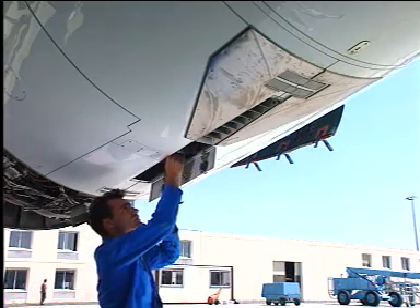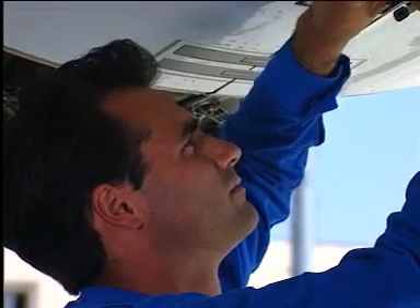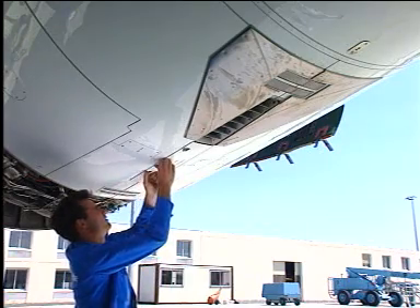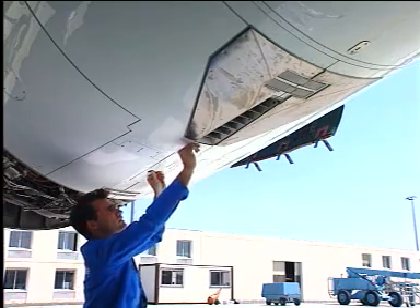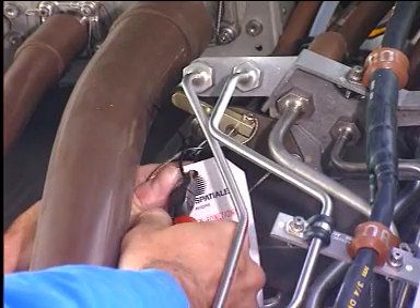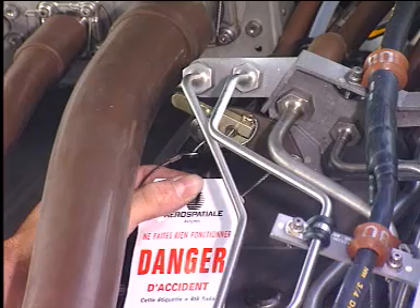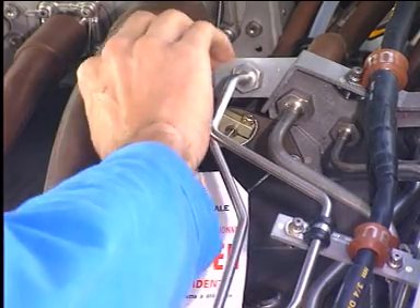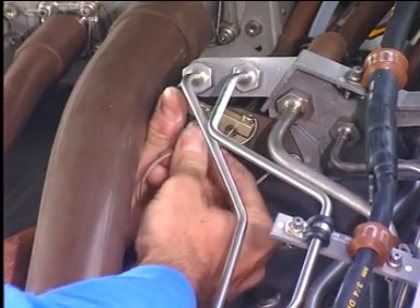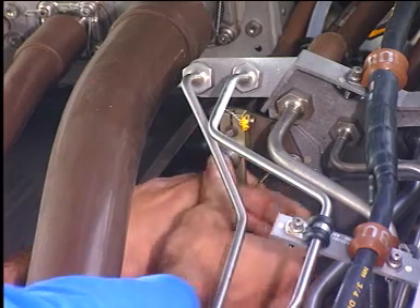Connect the blowout door safety cable and close the blowout door. Remove the warning notice. Reactivate the thrust reverser by moving the thrust reverser inhibition lever to the serviceable position.